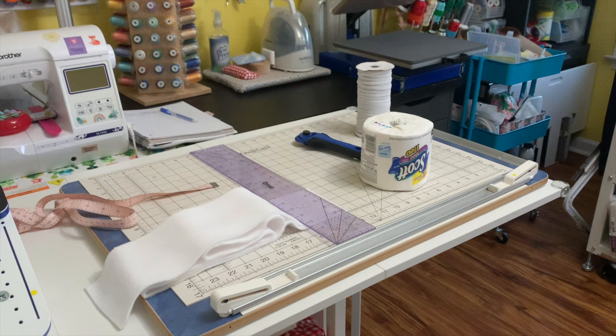Hello everybody, welcome to my channel. For those of you new, I'm Jeanette from Body Quest Sewing and Crafts, and this is day six of the Giftmas 12 Days of series — videos that I have on my channel.